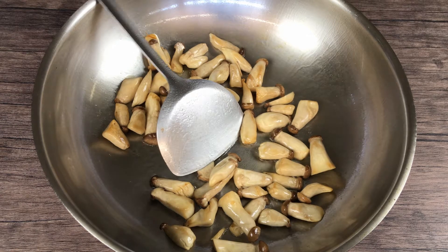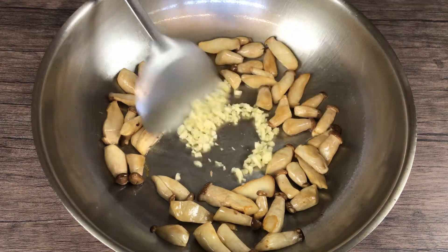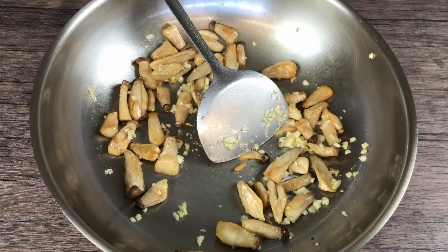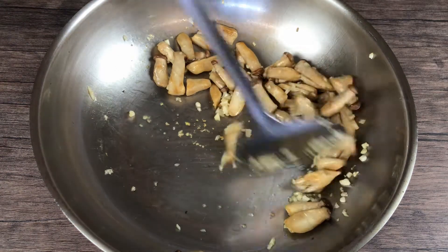Fry for about two to three minutes. When the mushrooms turn golden brown, add the garlic in and fry for 30 seconds. Do not add the garlic in too early or it will burn.